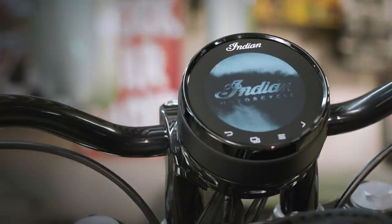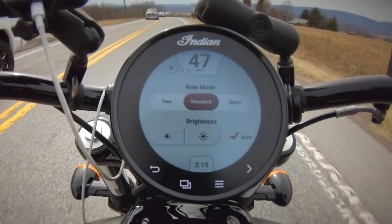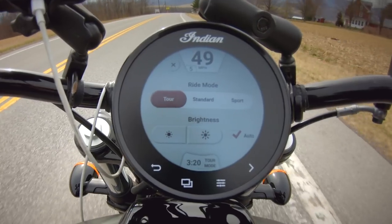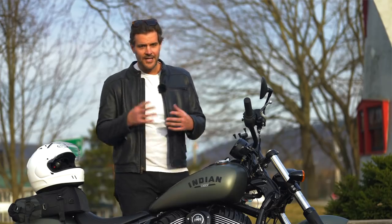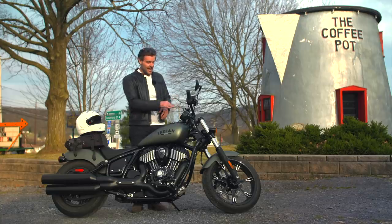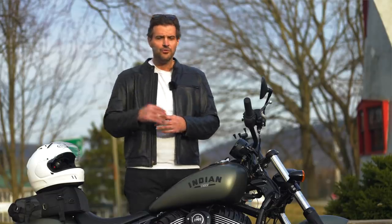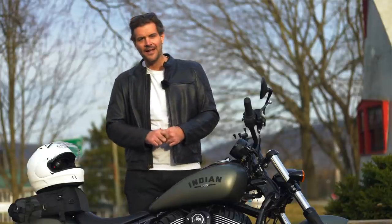We opted for the 4-inch touchscreen display that comes with the Dark Horse version. I found it very intuitive and easy to use — I didn't have to read the manual first. The one caveat is the Ride Command app. If you just want to plug in an address on the GPS and go, you can. But if you want to map out a route, trade routes with friends, or track your ride, you'll need to use the Ride Command app.